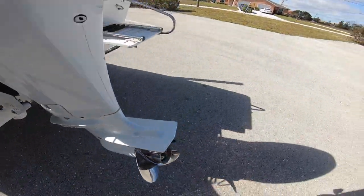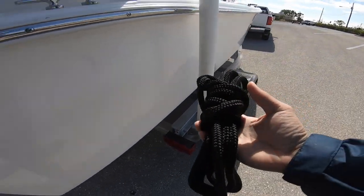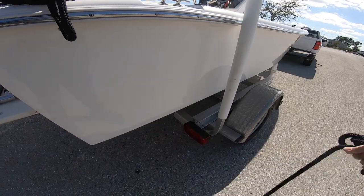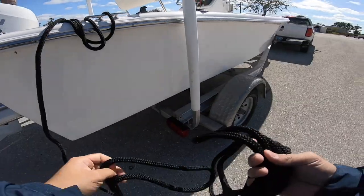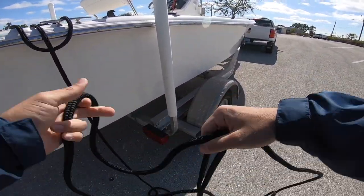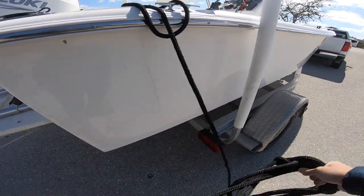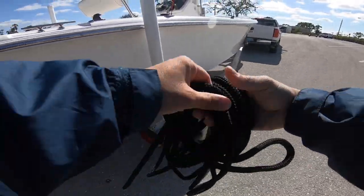Next, you want to go back and check the drain plug — I always like to check that a few times before putting the boat in the water. Then I grab my two dock lines — two standard 15-foot dock lines — and I double them up. The reason I double them up is because of the way I launch the boat; I'm going to need a longer line. I grab the two loop ends and put them within each other, bringing them together.